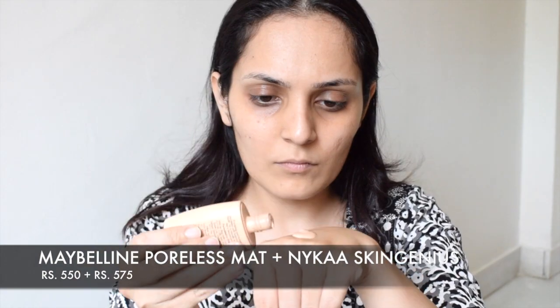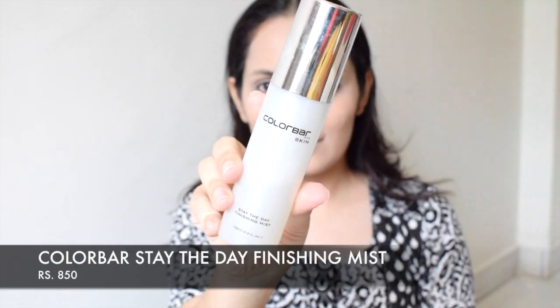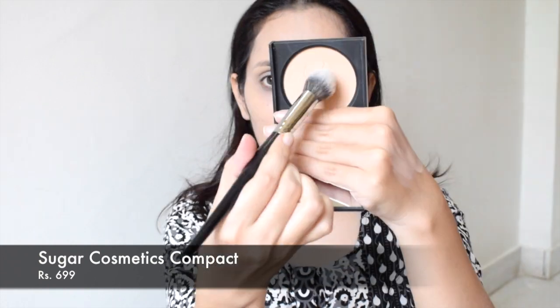I'm going to first use two foundations — Maybelline Poreless Matte mixed with Nykaa Skin Genius foundation — and apply it with a beauty blender. Then I'm going to set it with a setting spray by Colorbar. I'll spritz that on my beauty blender so that the extra foundation on my skin gets soaked up in the blender and I get a really nice skin-like finish.